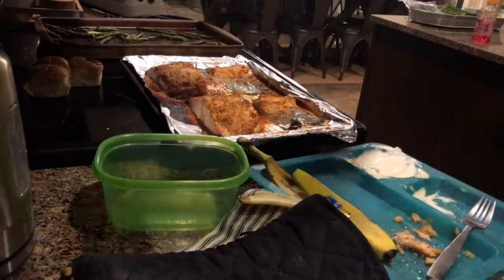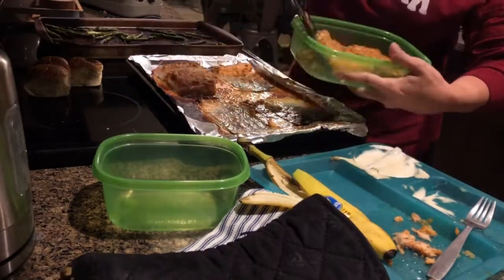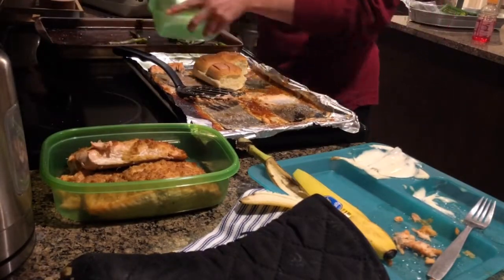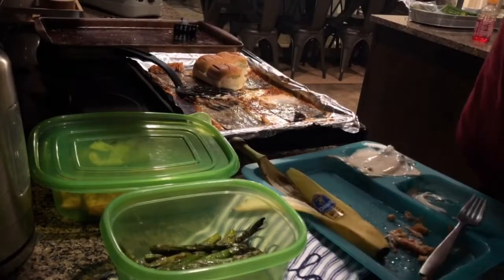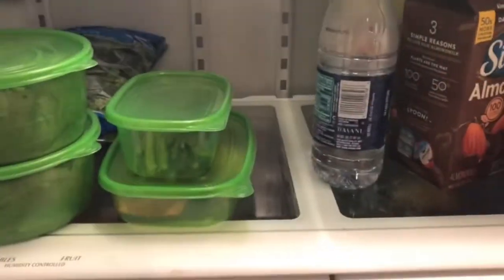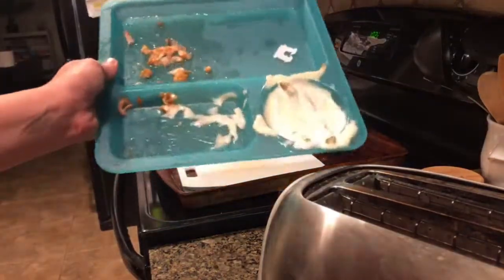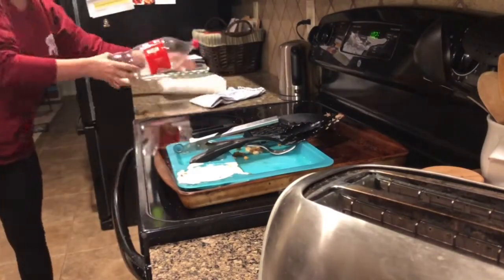Hey guys, welcome back to my channel. Today's video is just a quick relaxing after-dark clean with me. This is after dinner — I made salmon and asparagus. If we don't eat it all we save it; we like to crumble it up and put it on salads throughout the week. Every time I open the fridge I find half-empty bottles of water and Gatorade, thanks to my boys. Do y'all see how much ranch my kids use? They eat like four pieces of asparagus — do your kids have to drench their vegetables in some kind of sauce, or is that just mine?